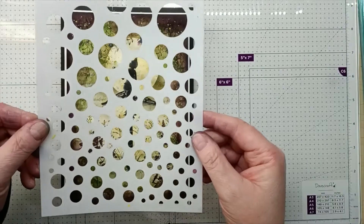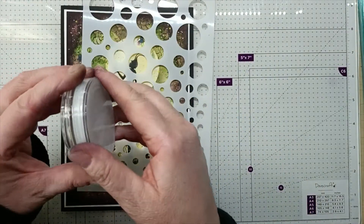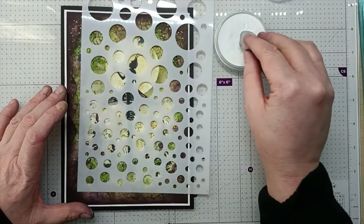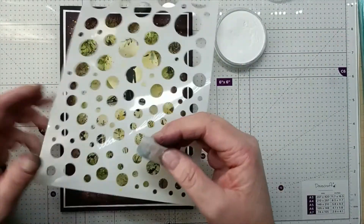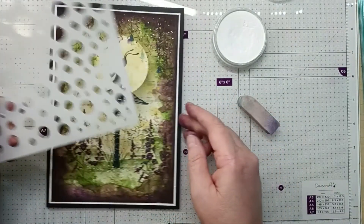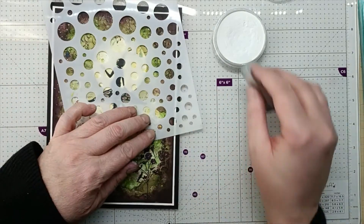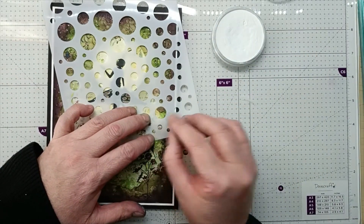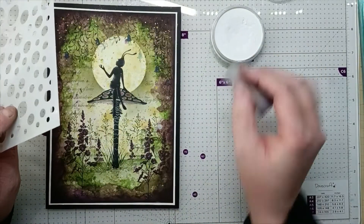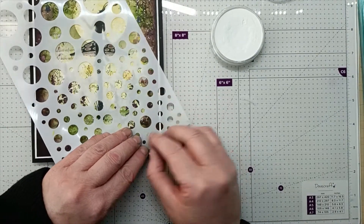Using the white orb stencil, I'm now going to use some titanium white pastels and my sponge, dabbing it in. I'm going to place these little orbs over the yellow dots, just dabbing in and blending over, choosing different sizes as I go along.